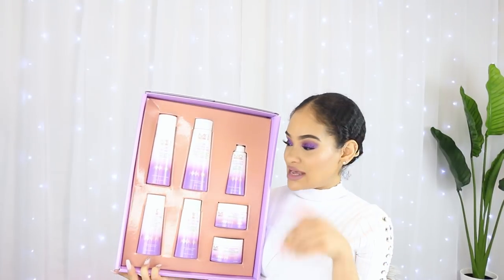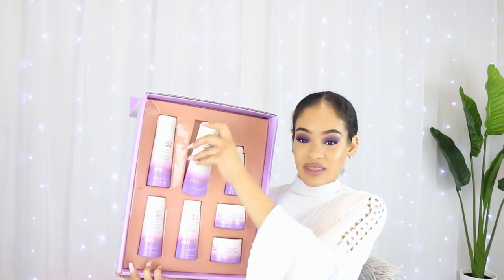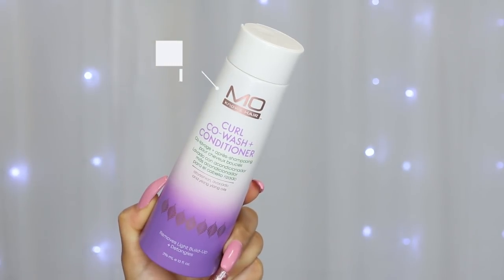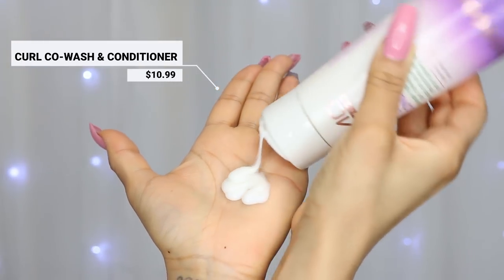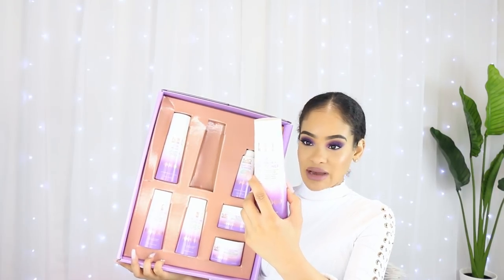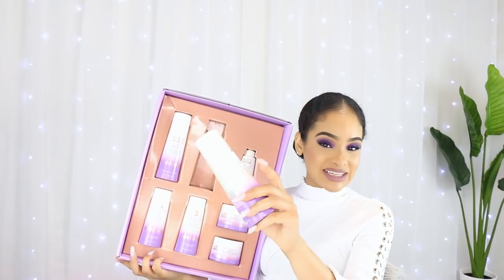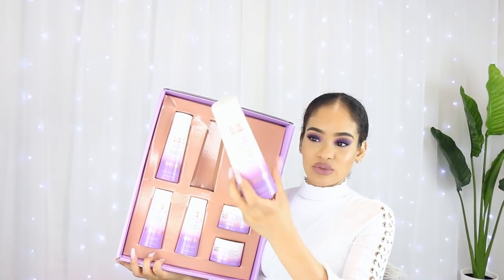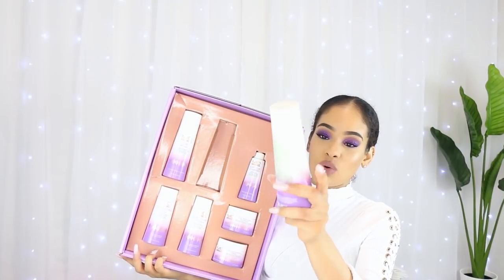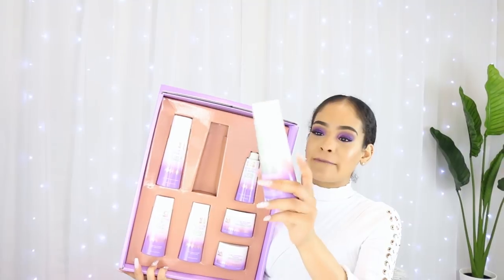Day two was today and I washed my hair again because I wanted to try the rest of the products. What I went in with this time was the co-wash. So once again this is the Curl Co-Wash and Conditioner - it's supposed to remove light buildup and detangle the hair. On the back it says use this two-in-one wonder to detangle, cleanse, and condition in one step, or condition curls after shampooing. I did the first option - used it to detangle, cleanse, and condition in one step. This was the only product I used in the shower today to wash my hair. My thoughts: I do like this co-wash. I found that it detangled my hair really well. It had decent slip - not the best slip of anything I've ever used but pretty good.